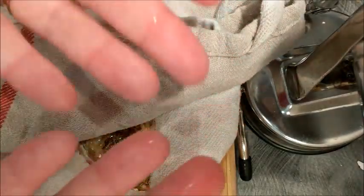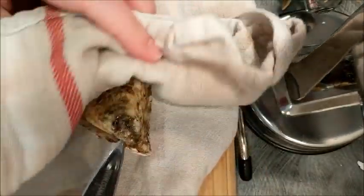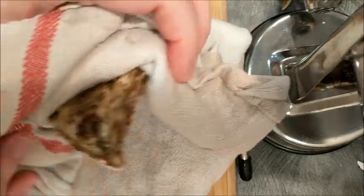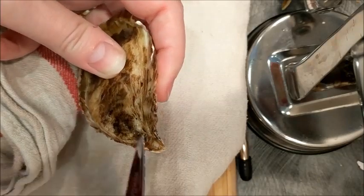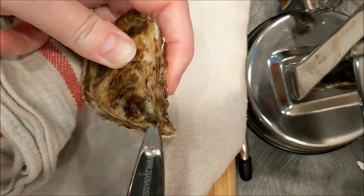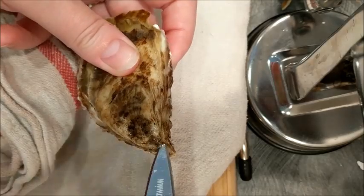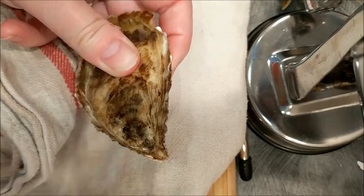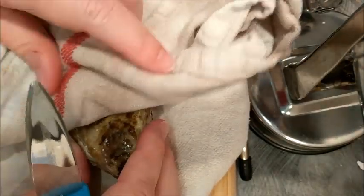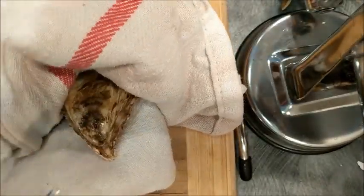Some people use gloves for this. I don't actually use gloves — I probably should but I don't. I will sometime when I chop my hand off. What you do is go in from the top, right where the top part meets the bottom part of the shell. It kind of goes all the way around, but this is where you can get your knife in. You just get it into some kind of crevice here. I'm going to wait until I have my hand covered somewhat.